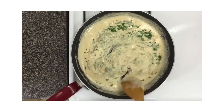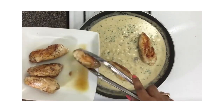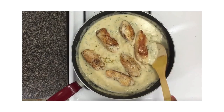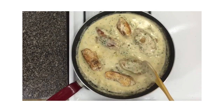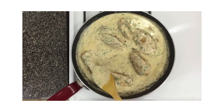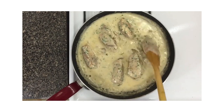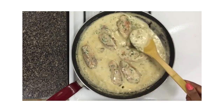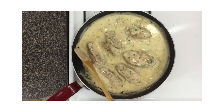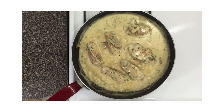This dish is literally done at this point. Add the chicken back into the pan — letting it rest first is good because all the juices come out and it tastes so good. Baste the chicken with the sauce, making sure to cover all of it. Keep basting so the chicken has time to absorb all that juicy creaminess of the sauce. Let it simmer for just a moment.